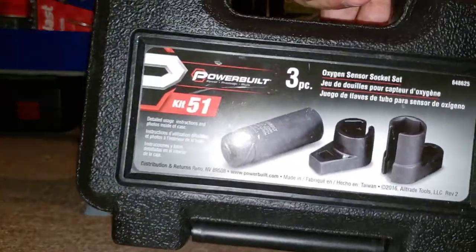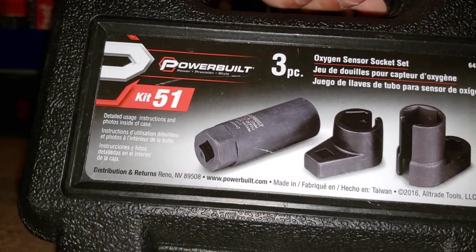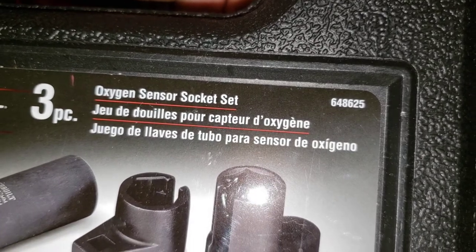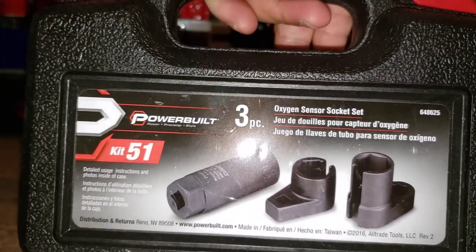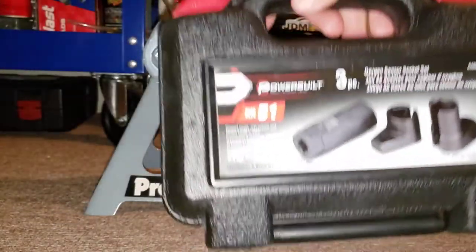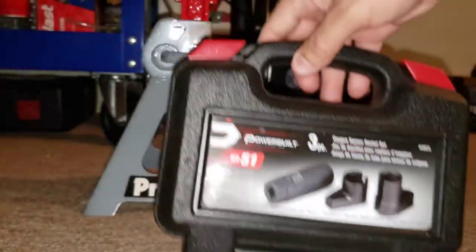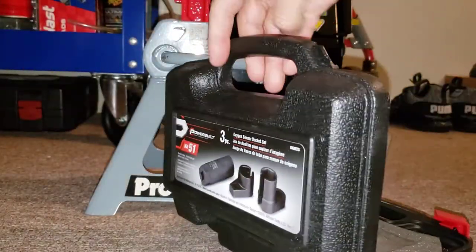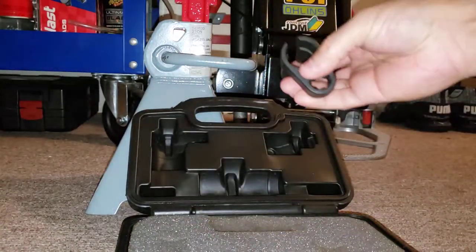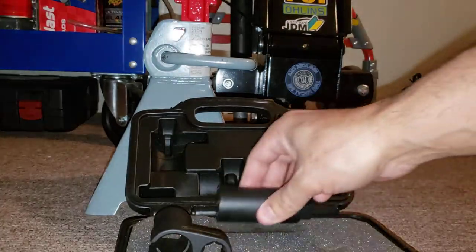The model number is 648256-4862-5, right there, in case you guys are interested in picking one up. That's by Power Built and I got it at Home Depot. So let me put this back and I'll show you guys this nice little jack stand that I also bought last year.